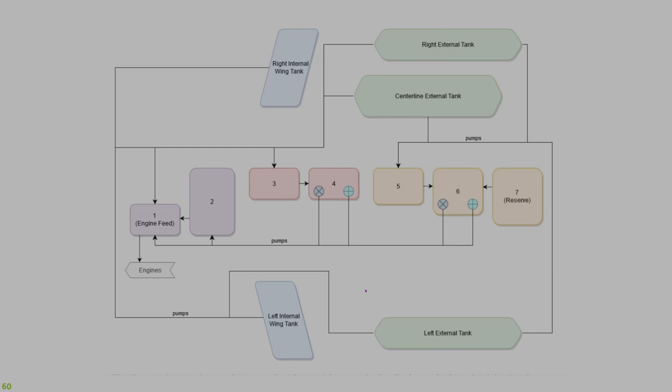Normal operation is automatic — the fuel feeds in such a way that all fuel can be consumed by the engines without any crew input. Because of the feeding sequence, the aircraft will also maintain its center of gravity without crew interaction. In the event of one engine loss, the remaining engine feeds off fuel from both wing tanks, keeping the aircraft laterally balanced. The one exception is that fuel cannot transfer from all three external tanks simultaneously — only from the centerline tank or the right and left external tanks.